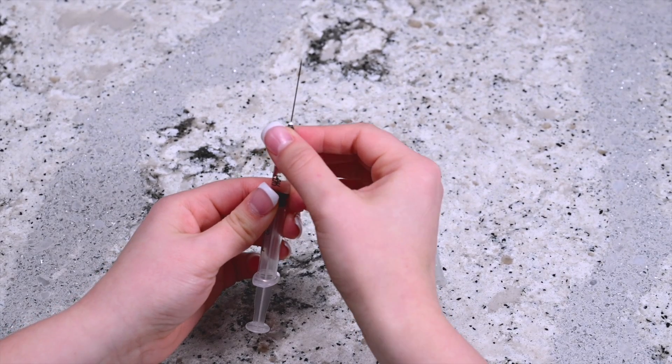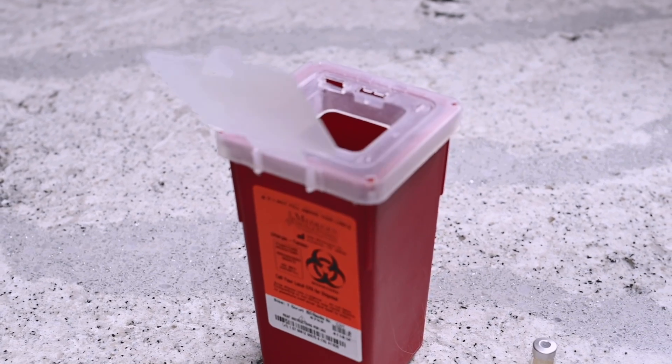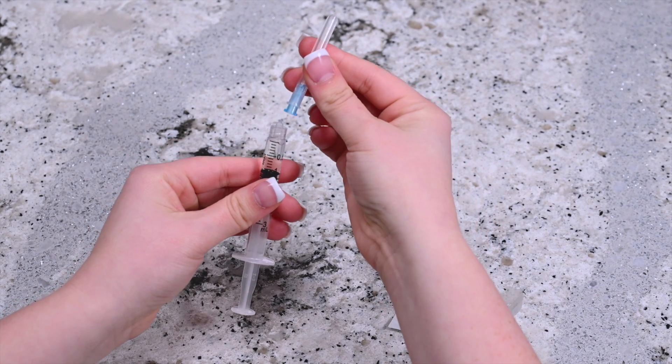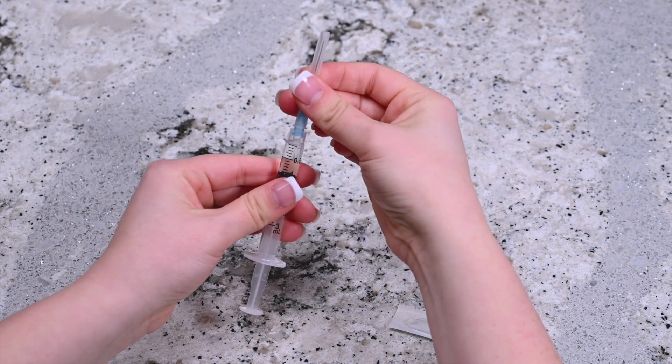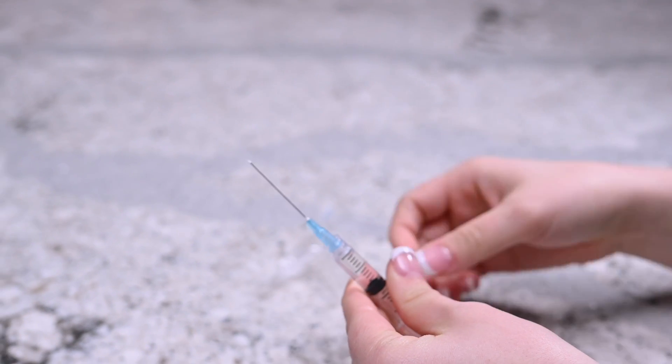Remove the mixing needle by twisting it off the syringe and placing it in the sharps container. Remove the injection needle from its packaging and twist it into place on the top of the syringe. Hold the needle upright and remove the cap.